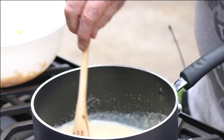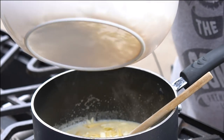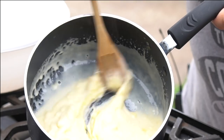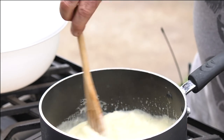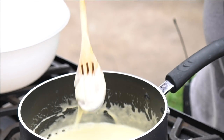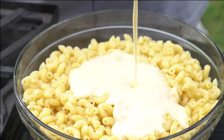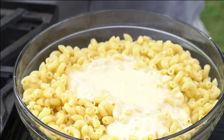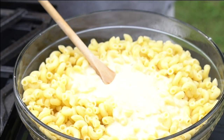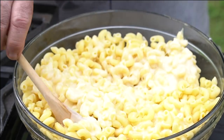If you Google sodium citrate, some people say you have to use an immersion blender — that's not true. All you need is a spoon. We're already getting a nice consistency. Let's add the rest of the cheese. That's turning out really creamy, really smooth — it's just like a queso. It's so smooth. That is perfect. I'm going to cut my fire off, take my spoon out, and pour this cheese sauce right over into this mac. If you want a little thicker, don't use as much liquid. I used about a half cup of beer and one teaspoon of sodium citrate.